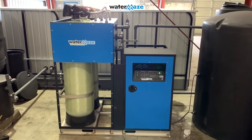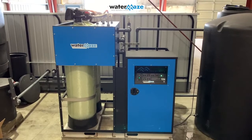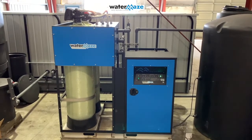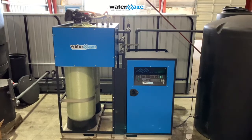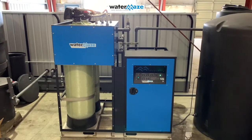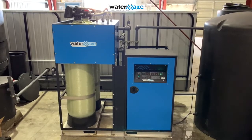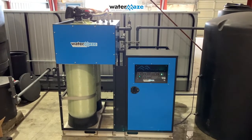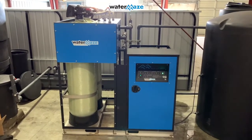This is our ZCF REC system. The tanks on the left have the media inside that filter the water. The box unit on the right is our pump system and the brains — the PLC that controls all the other systems. It also has ozone built in, which allows water to be ozonated in the 500-gallon storage tank to the right.